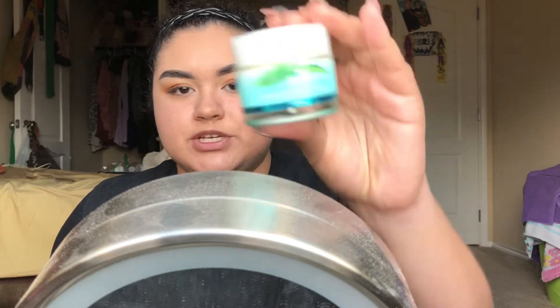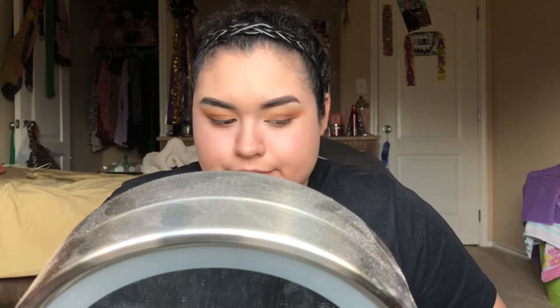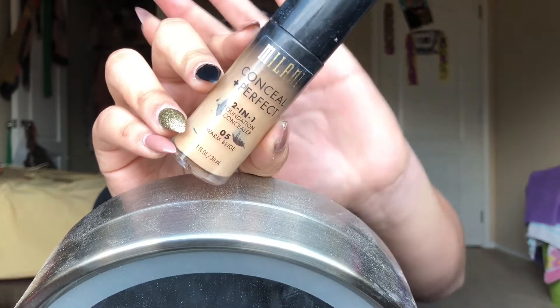So now I move on to the face. I've already primed. I moisturized my cheeks with this Avon Moisturizer and then I did go in with the Makeup Forever Step 1 Equalizer - this is the Mattafine one only in my T-zone because I'm really dry on my cheeks but super oily everywhere else. So now I'm going to be going in with this Milani Conceal and Perfect 2-in-1 Foundation Plus Concealer in Warm Beige No. 5.